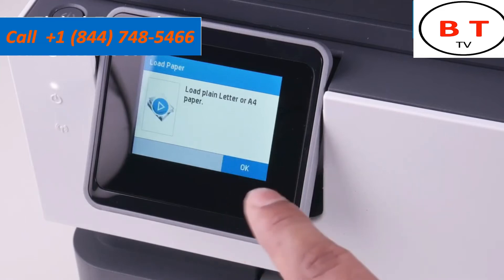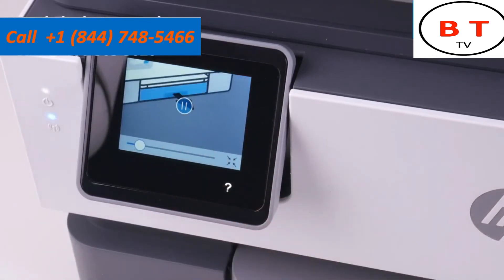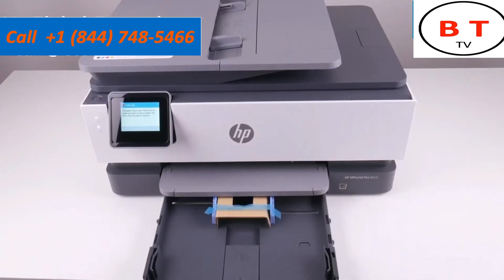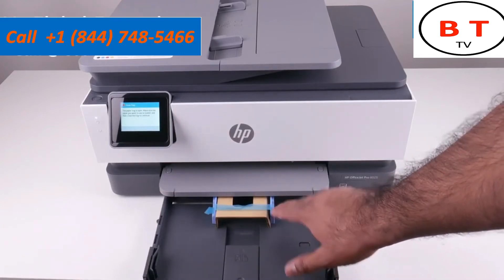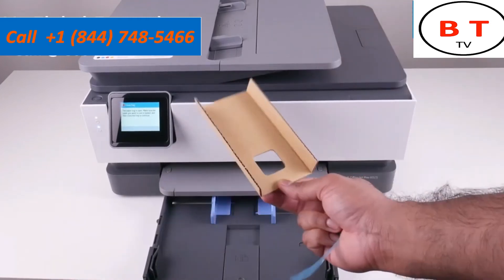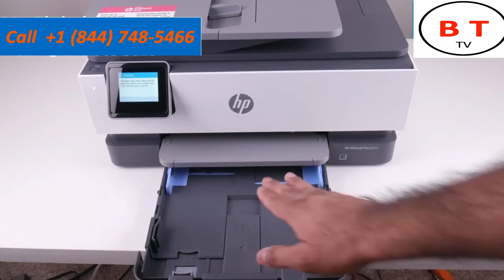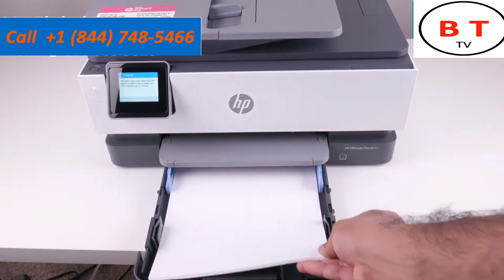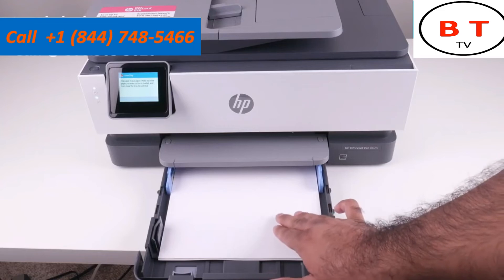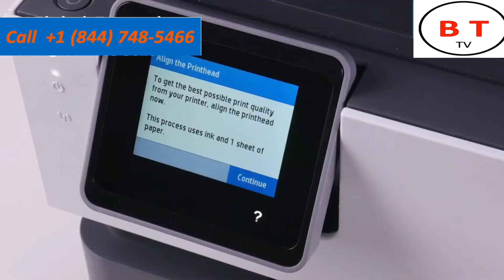The next screen asks us to load paper. Pull out the paper tray on the bottom. There's one last piece of packing material to remove: a little piece of cardboard and tape — pull that off and throw it away. Open the paper guides all the way so you can fit paper inside, then load your paper — this is US letter size, though you can load A4 depending on where you are. Once that's done, close the paper tray by pushing it in.